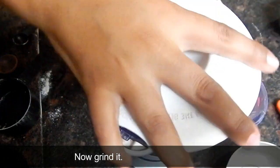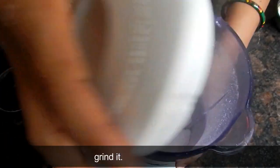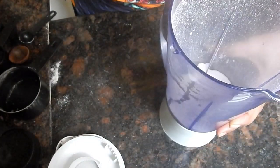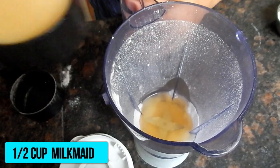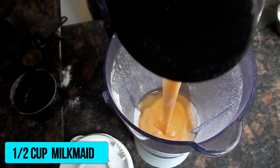Now we will take a mixing jar and grind half a cup of sugar. We will add half a cup of oil — if you want, you can use melted butter instead. After this, we will add half a cup of milk.